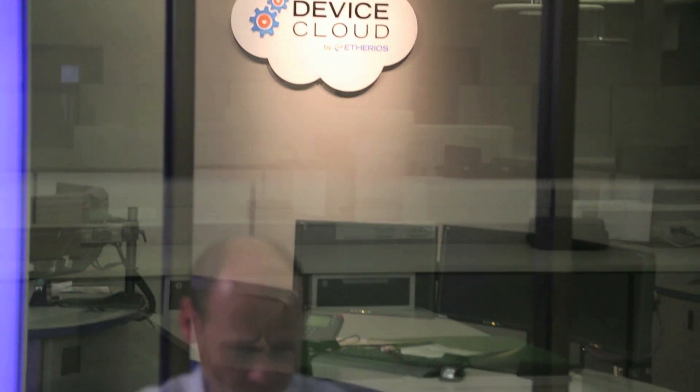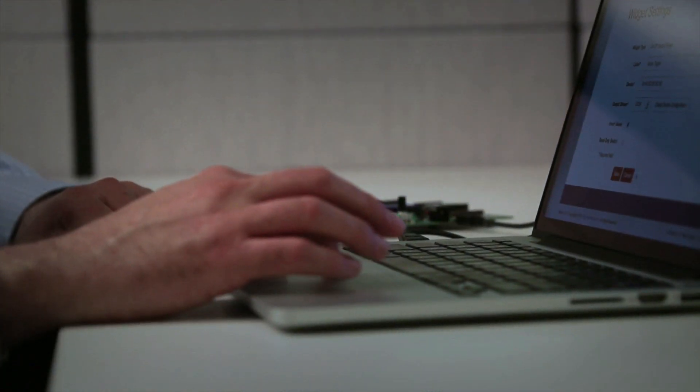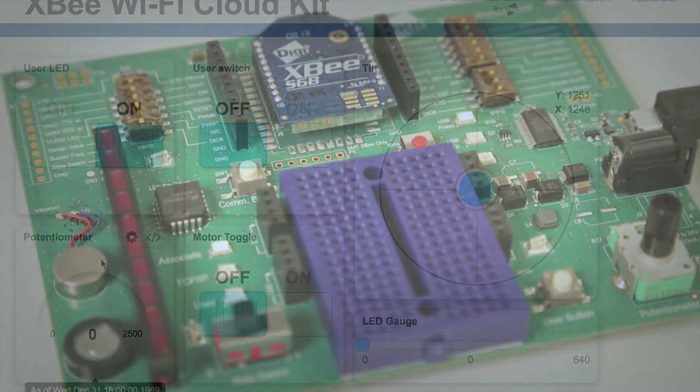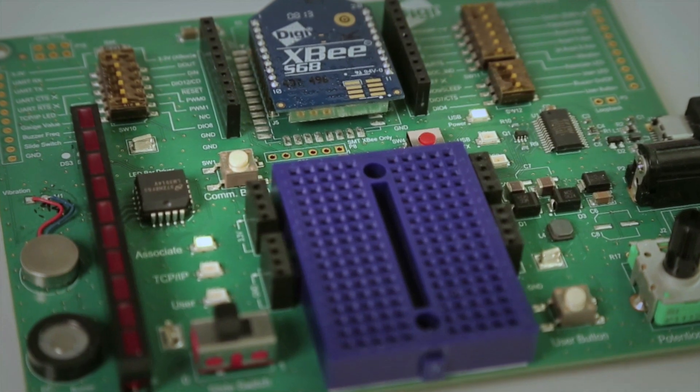Let's take a look at the XB Wi-Fi Cloud Kit. The first thing I'm doing here is signing in and I'm going to go ahead and create my dashboard. This dashboard is already set up for you to use and designed to work with the XB Wi-Fi development board that came in your kit.